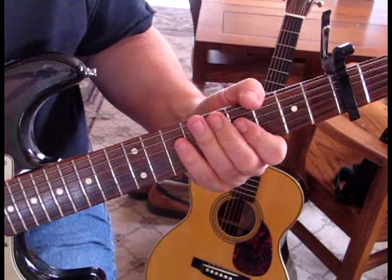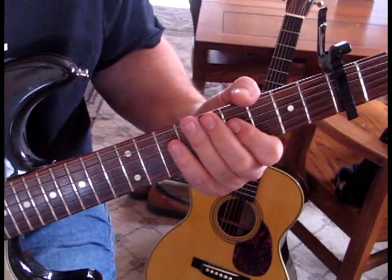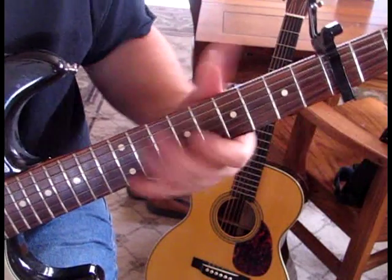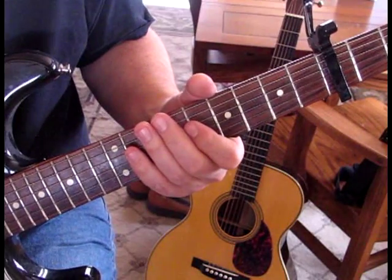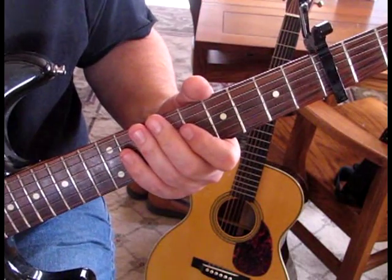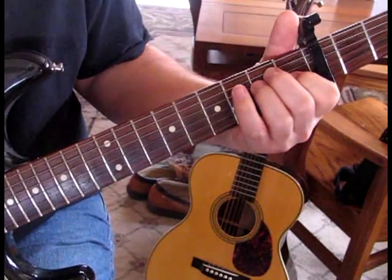For this electric guitar part, I don't think Kenny uses a capo when he recorded this in the studio version, but live he plays with the capo and that's kind of how I learned it. So I'm going to show you it with the capo and if you want you can transpose the notes because it's pretty simple. It's a simple tune, a lot of Stevie Ray Vaughan type licks in it, and if you put the capo on you're halfway there.